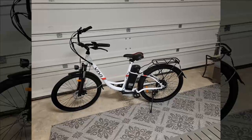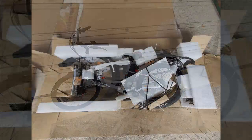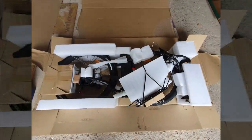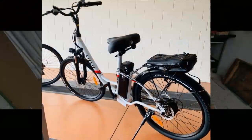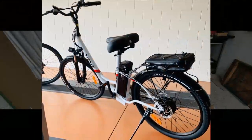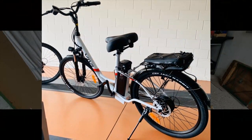Great, now let's see what our next reviewer has to say. This reviewer's wife finds enjoyment in riding her e-bike around their neighborhood, while the reviewer benefits from much-needed exercise.